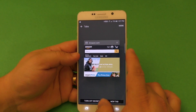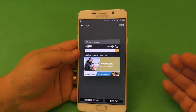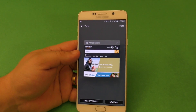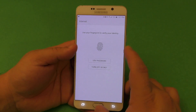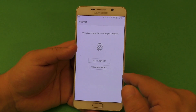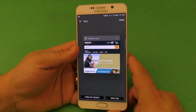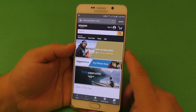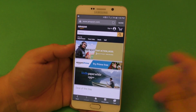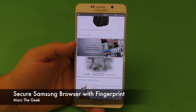That's it guys. Just wanted to share this video with you in case you didn't know you can use your fingerprint or password to protect your browsing history. Thanks for watching. If I find another browser that works with every smartphone, I'll make a video for that. Or if you know of a browser that can do this on any smartphone, let me know in the comments and I'll try to cover it. See you next time, bye-bye.